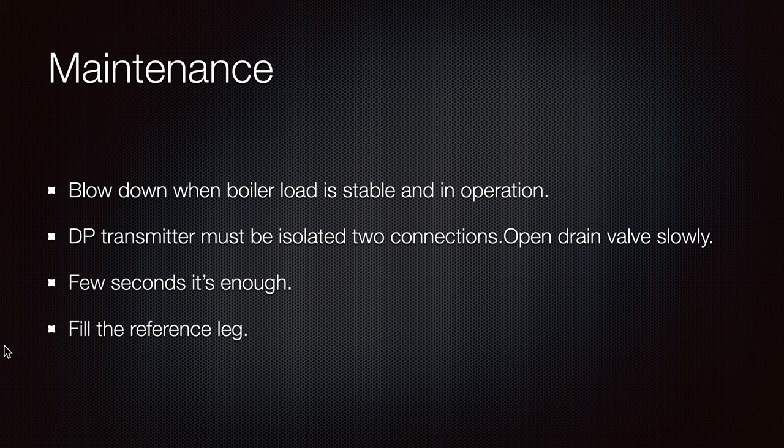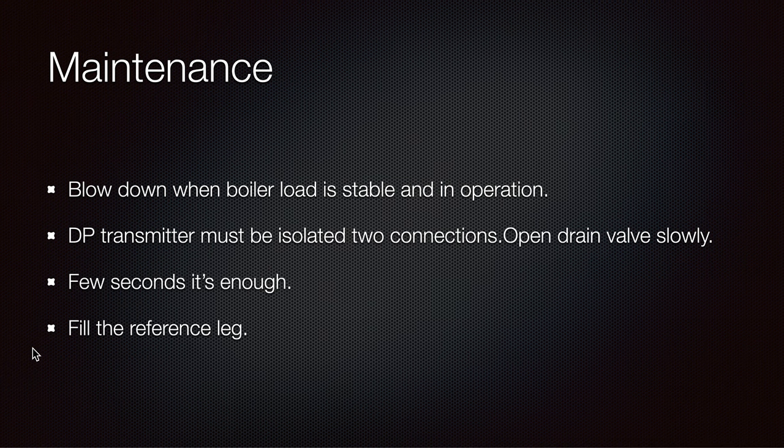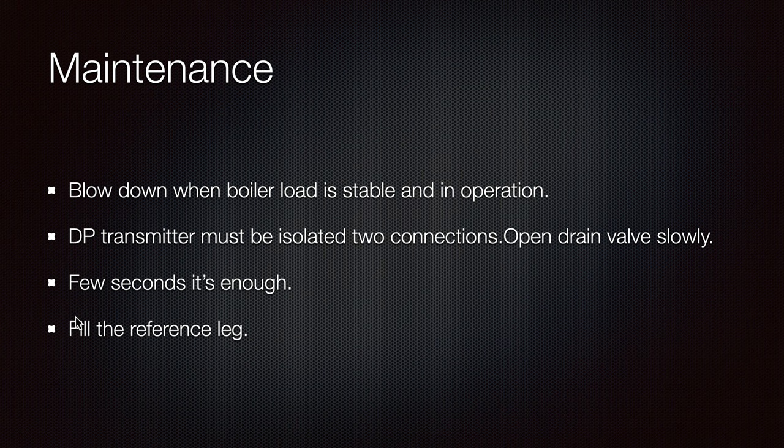For the differential pressure transmitters maintenance blow-down: both pressure transmitters must be isolated at the two connections, and then open the drain valve slowly to drain everything. This lets you pick up all the dirty sediment that has accumulated. A few seconds is enough, and then fill the reference leg first, then the variable leg next.